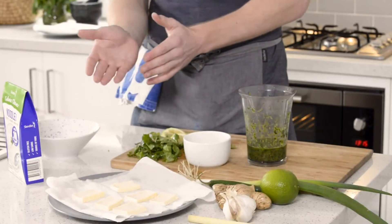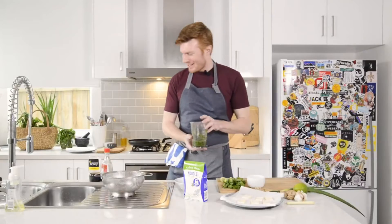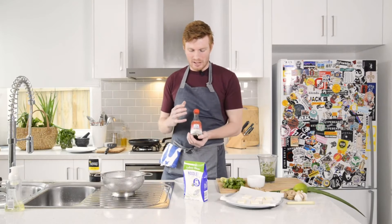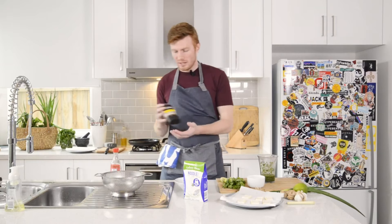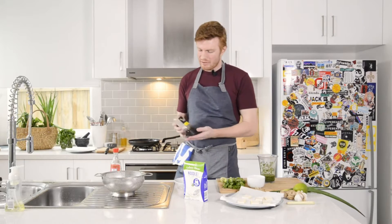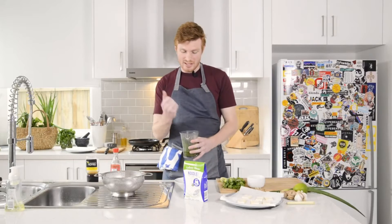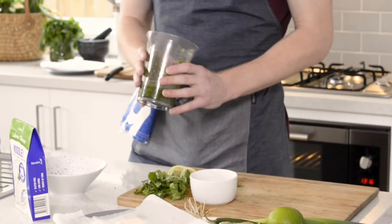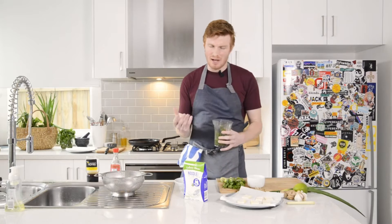I've also got some firm tofu — I've sliced it thin and left it on some paper towel to dry, patting the top dry so there's no excess liquid. For our green pesto mix, we've got two seasonings: Asian fish sauce for savouriness and saltiness — I don't put any salt in, just this — and a little bit of honey for sweetness and complexity. Once everything's been blended — I used a stick blender for about a minute, but a food processor works too — you want everything to be the same consistency, like a paste or a pesto.